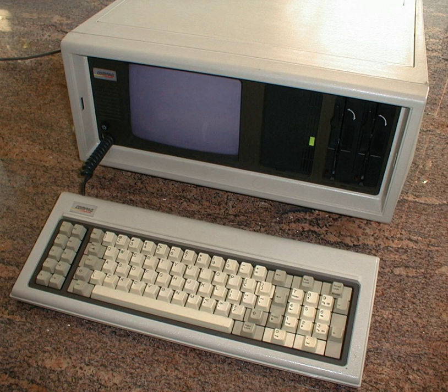The Compaq Portable was announced in November 1982 and first shipped in March 1983, priced at U.S. $2,995 with a single half-height 5 and a quarter 360 kilobytes diskette drive, or $3,590 for dual full-height diskette drives. The 28 lb compact portable folded up into a luggable case the size of a portable sewing machine.